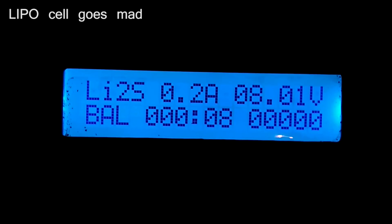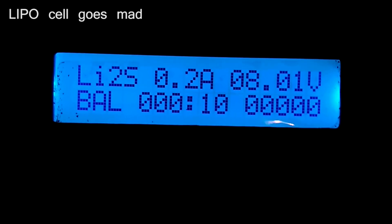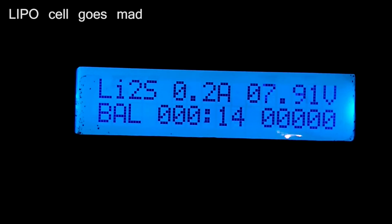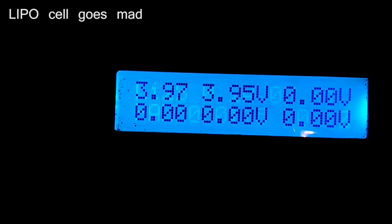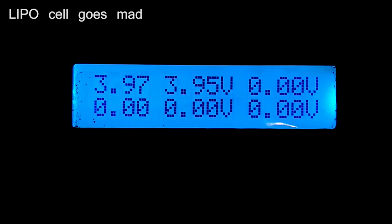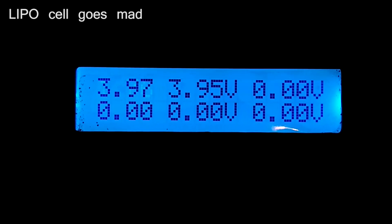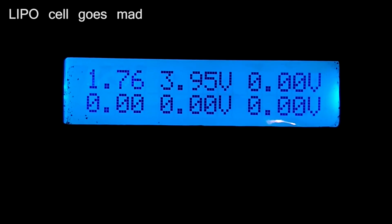I'm only charging at 0.2A. I'm going to click the button in a minute and you're going to see that cell 1 — it's all over the place. I don't know what to do. According to something I read on the internet, you should discharge it to 3V. But I don't know what voltage that is because it's all over the place. So I really don't know what to do.